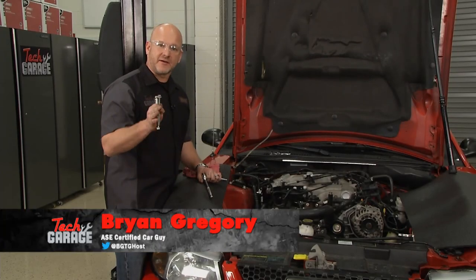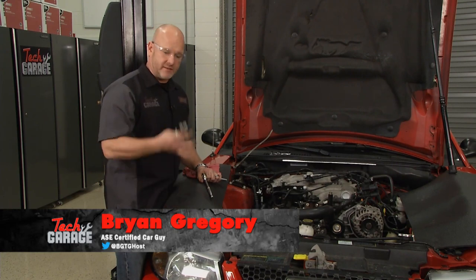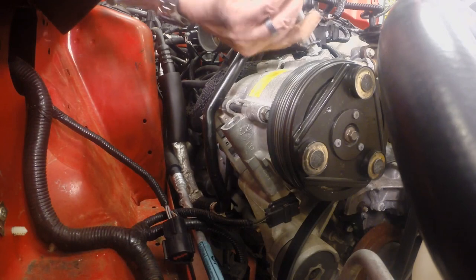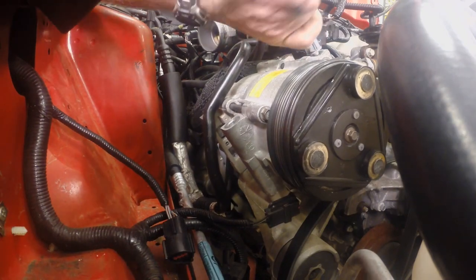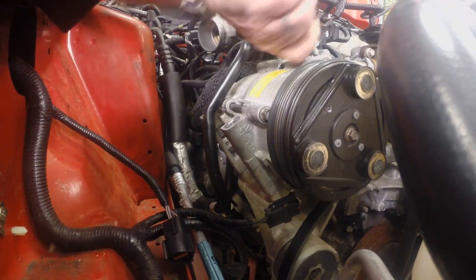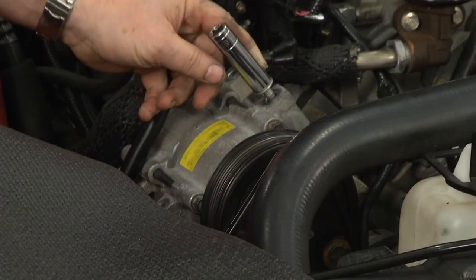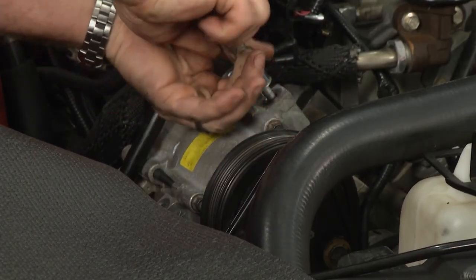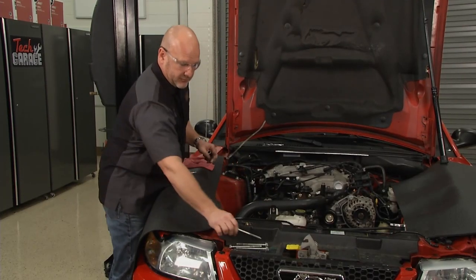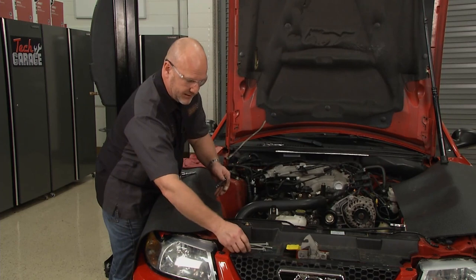Welcome back to Tech Garage presented by Advance Auto Parts. I've got three of the four bolts out of our old compressor and the fourth one ready to go. We've got the wiring harness disconnected down on the bottom — be gentle, you don't want to be splicing any of those small wires. We've also got the high and low-pressure lines disconnected off the back of the compressor. I'm going to be gentle so I don't do any line damage as I remove this.